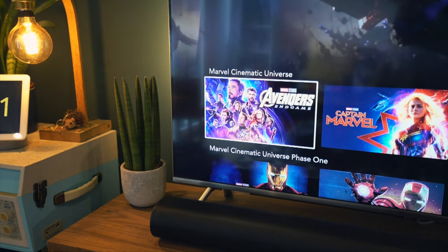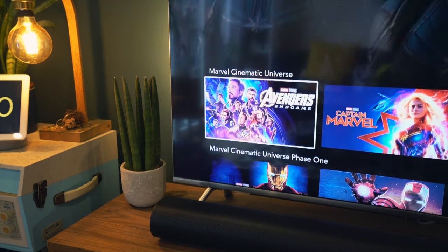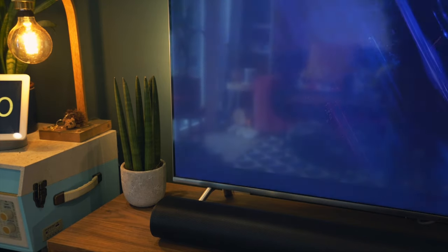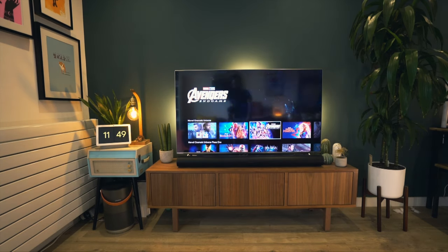As you can see, without the HDFury Arcana, when I go to select a film on Disney+, it displays 4K HDR and Dolby 5.1 surround. Then, when you plug the Arcana in and reselect the same film, it now displays the film will be played back in full Dolby Atmos, and even Dolby Vision — more on that later. It really is that simple: plug it in and your old TV is now compatible with an Atmos-enabled soundbar.